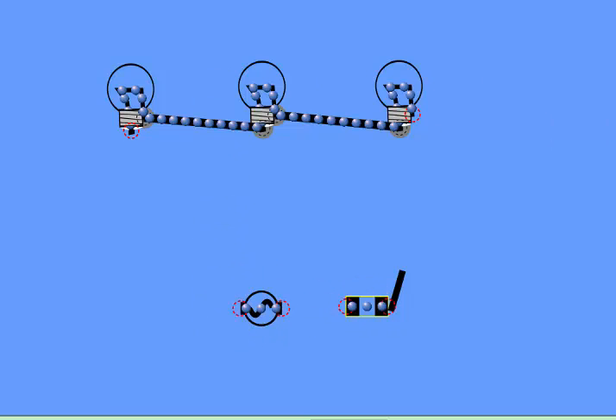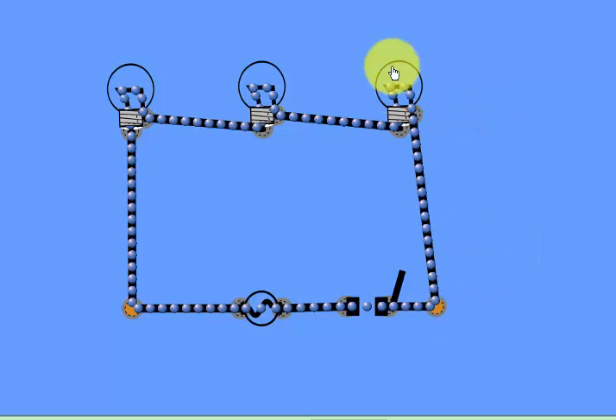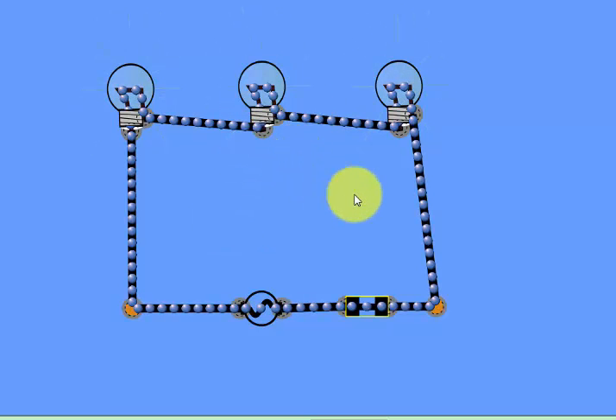We need a power source to light up these lights, and this is a switch to switch the circuit on or off. First we will connect here — this wire goes to this light — and then we connect the power source through the switch. This is a complete series circuit.